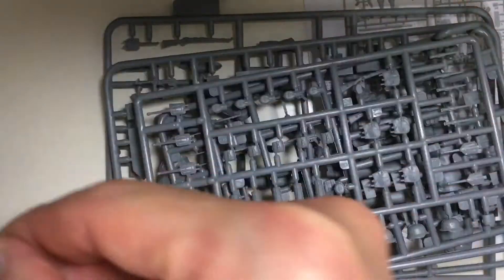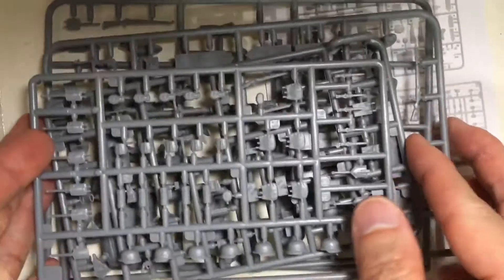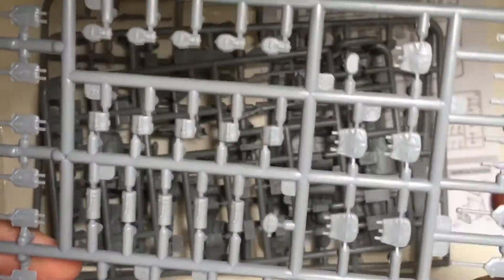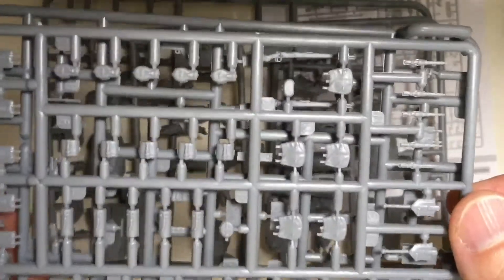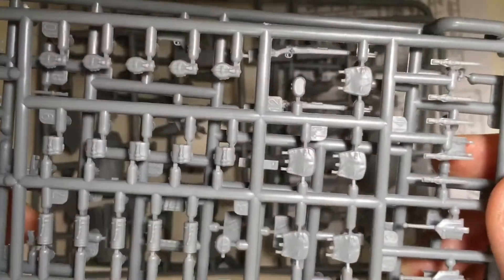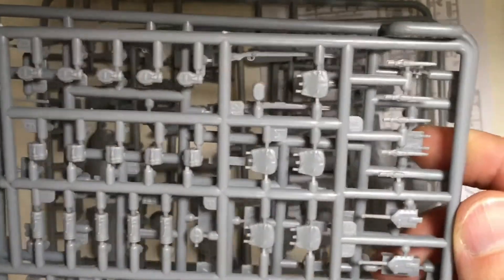Let's see how to paint this. In the next video I will try to make one or two of these — assembly first — then see when I have time to paint it. Hope I can show this in the next video soon.